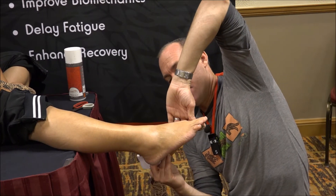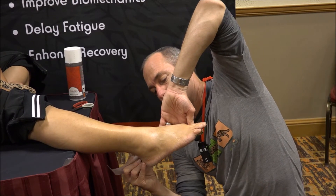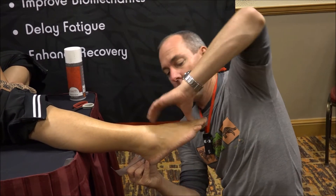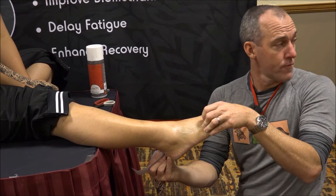Anchor through there with your fingers, and then take up the tension through that medial longitudinal arch and smooth down to the heel. You'll notice I'm in plantar flexion, forefoot adduction, inversion a bit, big toe flexion.